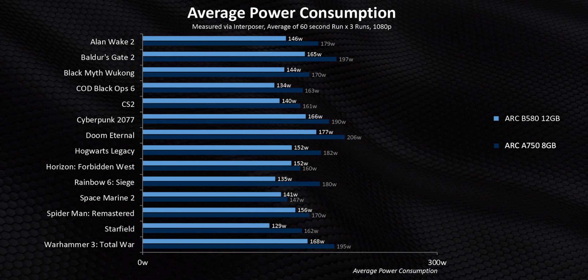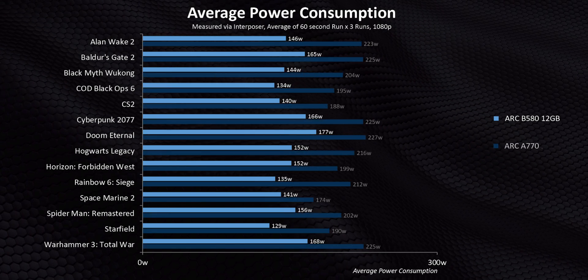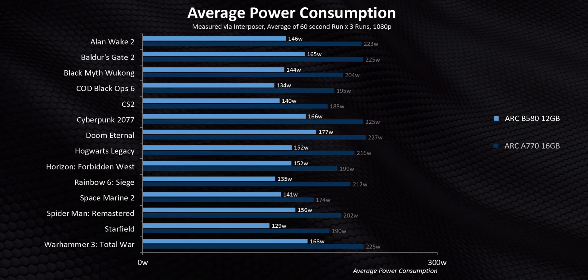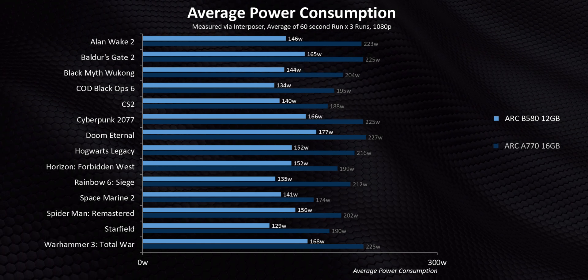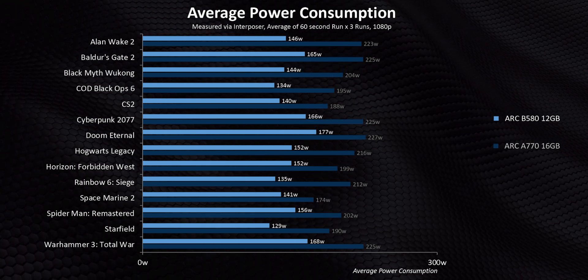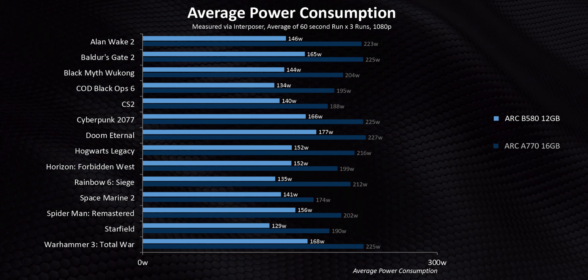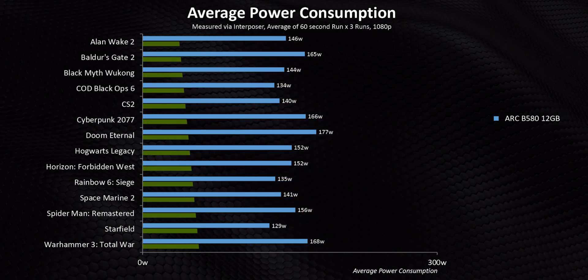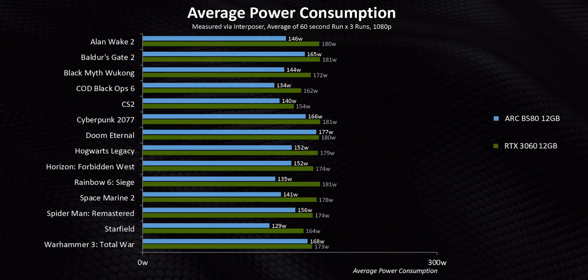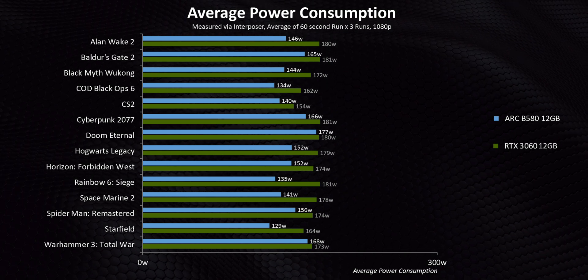At other times there's a reduction of almost 30 watts or more. Moving on to the A770, it isn't even close, with the new card needing much, much less power despite outperforming it by a pretty wide margin in most situations. Intel made some pretty bold claims about BattleMage's performance per watt versus previous generations, and these numbers really do validate those statements. Even against the RTX 3060, things look pretty good overall for the B580, though that gap varies wildly from one game to the next.